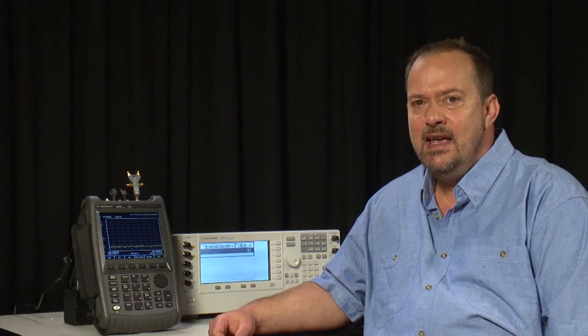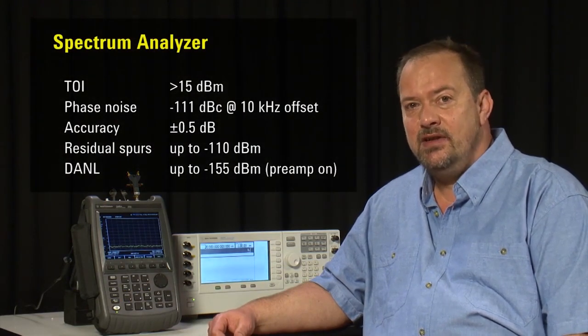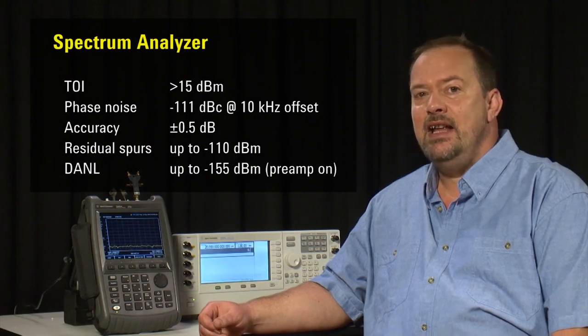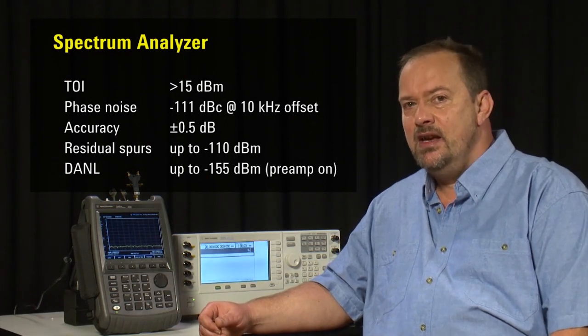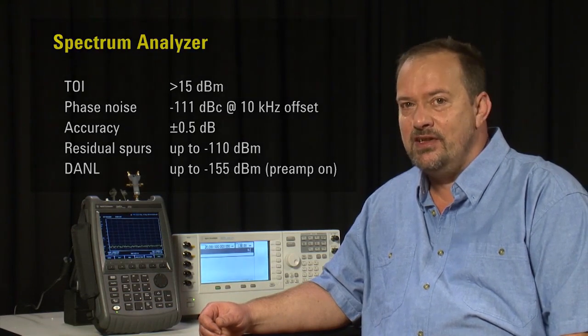The Spectrum Analyzer option in Agilent's FieldFox Microwave Analysers is surprisingly good, and not what you'd expect from a handheld instrument. Fundamental Spectrum Analyzer specifications such as third-order intermod, phase noise, amplitude accuracy, and spurious performance are quite outstanding, and comparable to what you'd expect from a benchtop instrument.